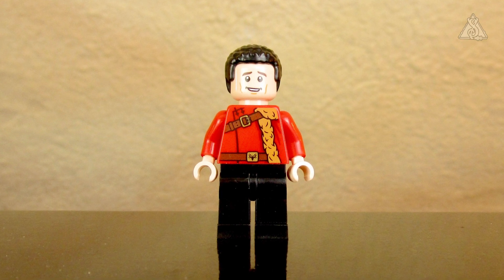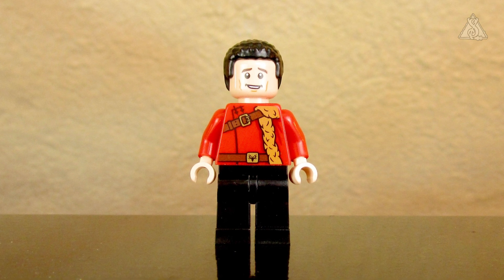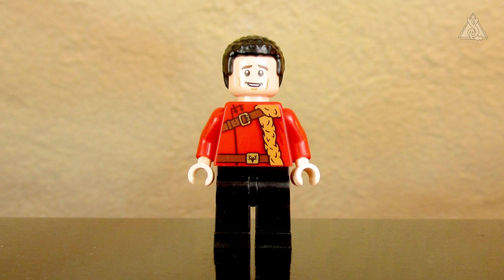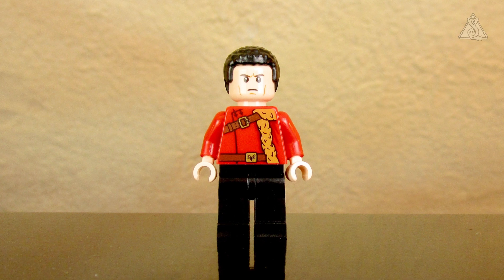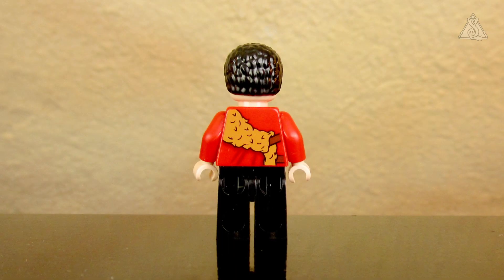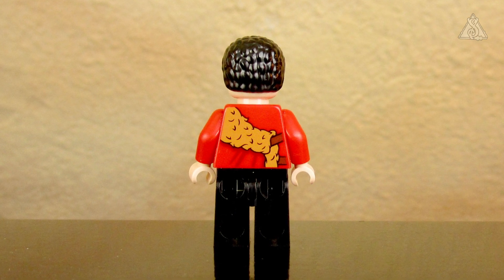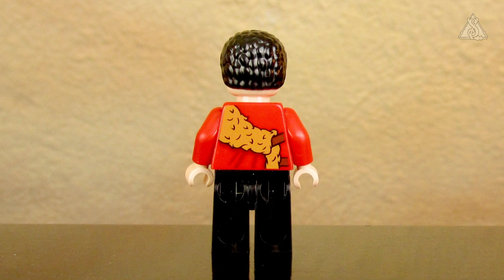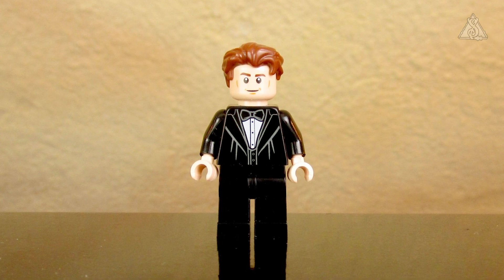Next is Viktor Krum – the hair doesn't quite work for me, looking a bit odd from the back. But the uniform jacket with all its details looks really cool. His expression is somewhat uncertain, even when smiling, and from the back he looks grimly Durmstrang-like. The back of the figure also has nice details on his dress uniform – you can't really call it dress robes.